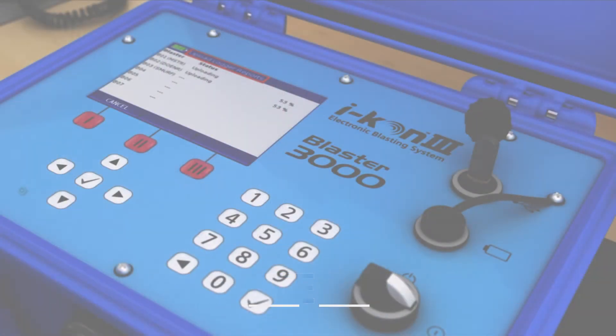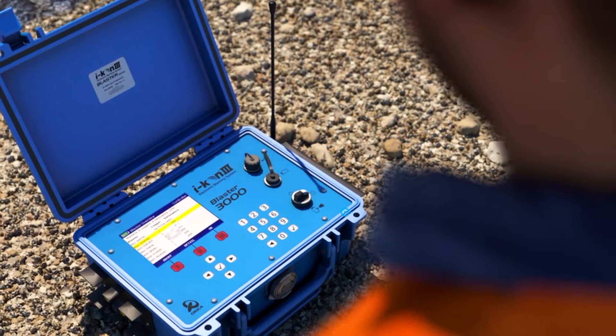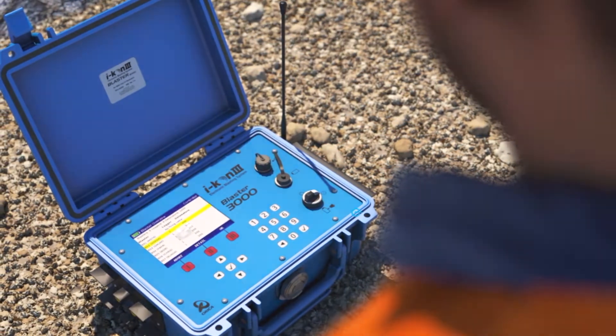The Blaster 3000 introduces a lot of flexibility and a lot of remote capability in blast designs.